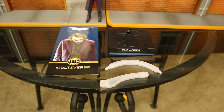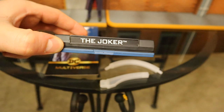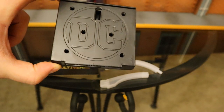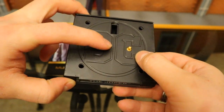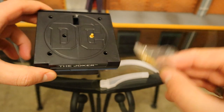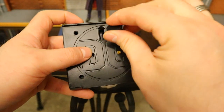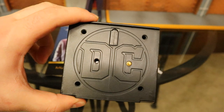Let's take a look at the actual stand. I'm not much of a stand guy — I like my figures to be free on the shelves. But this is a pretty impressive stand. The base says 'The Joker,' and up top we've got the DC logo with a bunch of holes. Those holes are intended for the peg that you put into his foot — you can pick where it goes, swap it around, use one or two. It does come with a bag full of extra pegs. There's a pretty big hole in the back, and it does come with a plug for that hole if you prefer not to use the flight stand piece.